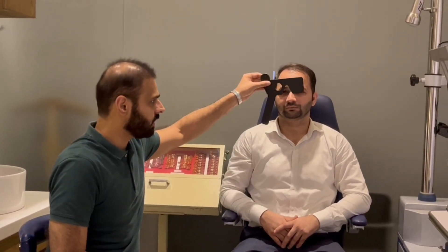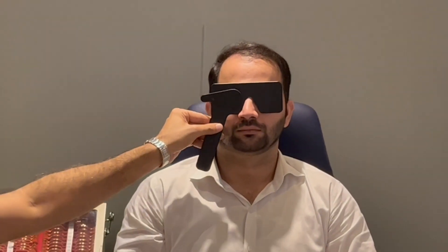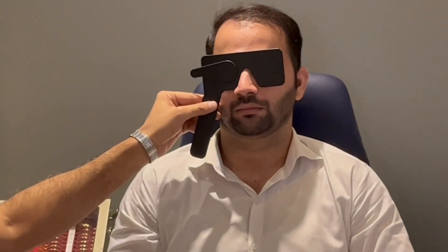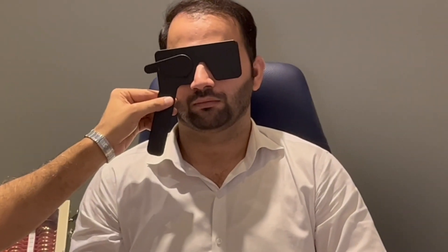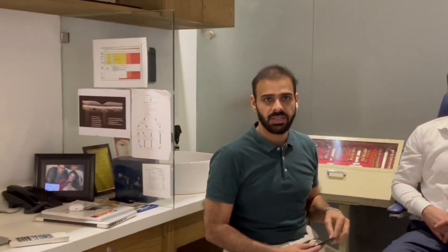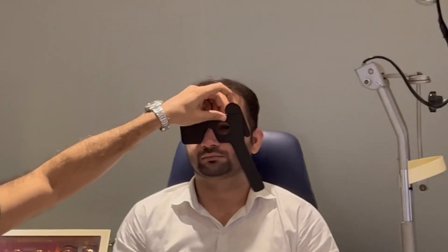We're going to repeat this — remember Irfan was able to do a 20 by 40 or 6 by 12. I'm going to put this here, introduce the pinhole, and ask him to read again. He had read O, N, V, H, K, and now I'm going to ask him to read beyond that line.